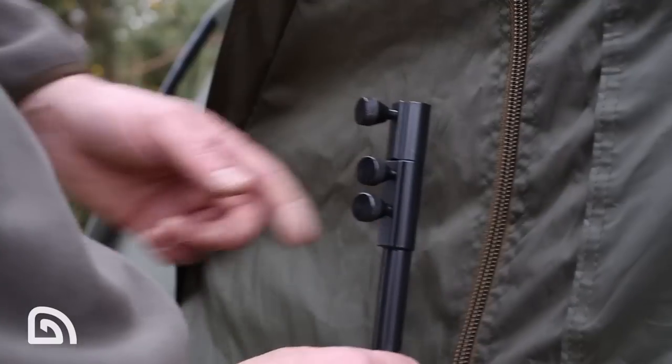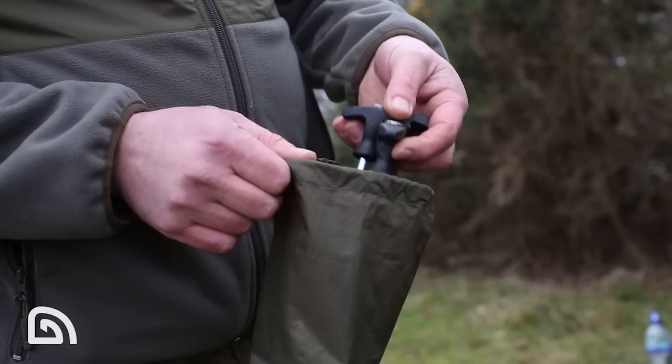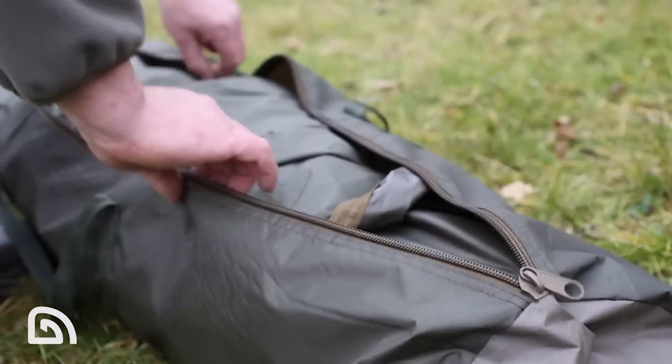What do you get with your Tempest Composite Bivvy? Well, it comes supplied with two 36-inch quick sticks, a mid-weight ground sheet, T-pegs, a tension strap, and it all comes supplied in a zip carry bag. That's the Tempest Composite Bivvy — I'm a real fan, and it's available from all tracker stockists.